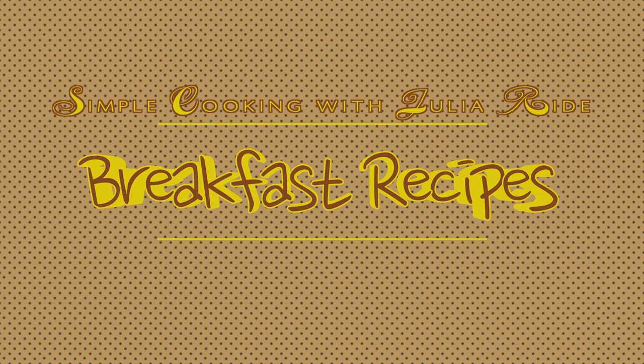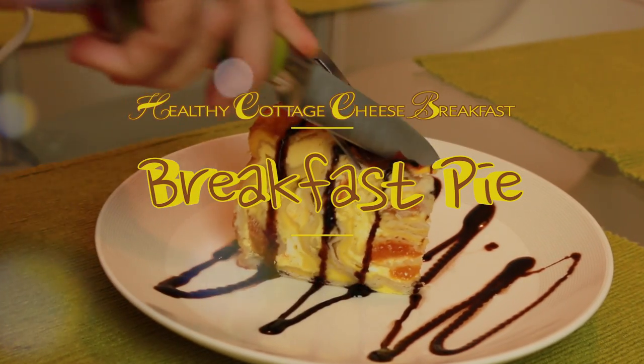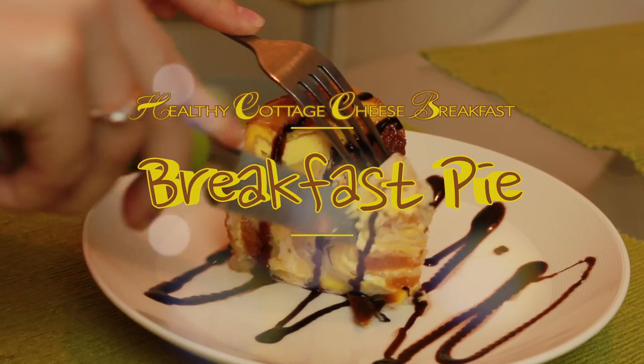Hi guys! Thank you for visiting Simple Cooking with Julia Wright. Breakfast pie — a healthy cottage cheese breakfast recipe.